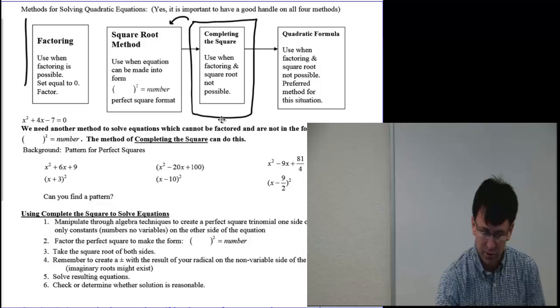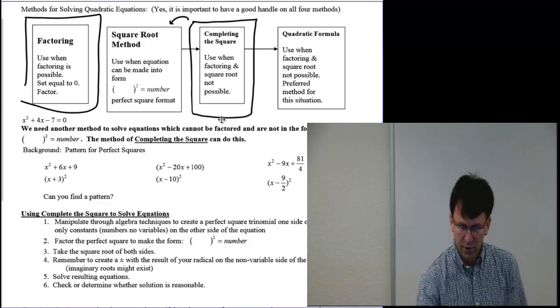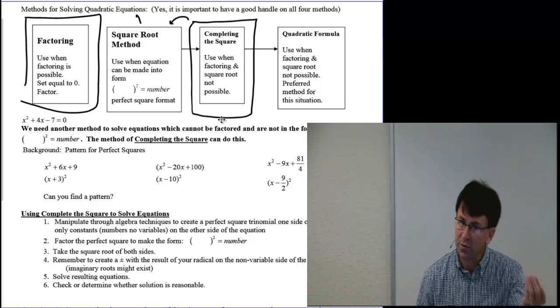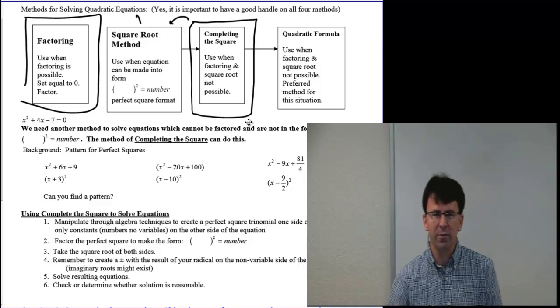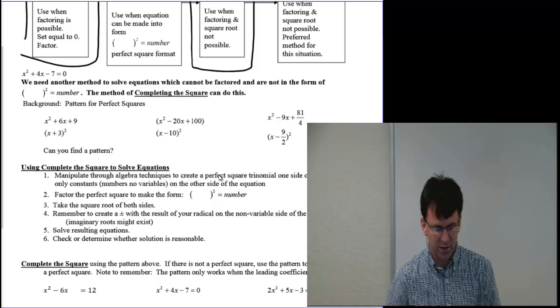In the first video, we talked about factoring — well, factoring only worked if it was factorable. The square root method only works if I've got a perfect square staring me in the face. But with the completing the square method, we're just going to make everything be a perfect square through some algebra techniques.